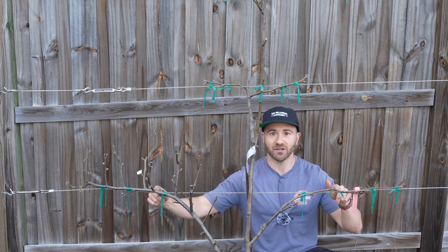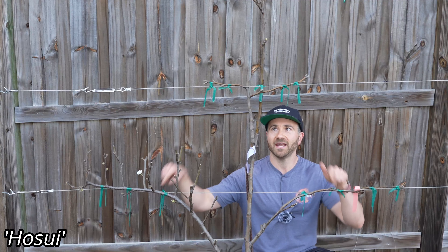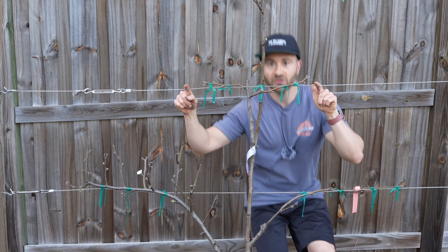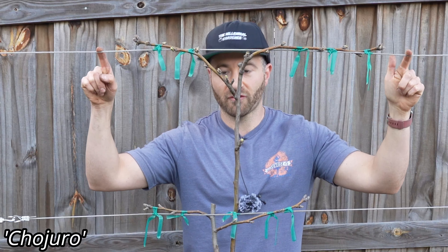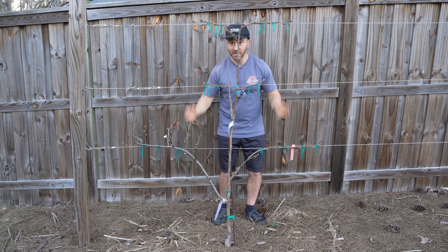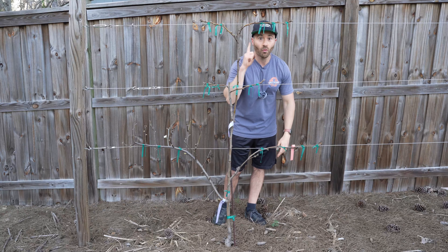So the lowest espalier tier that you see right here is the Hosui variety. Then up here, I chip bud grafted on Korean Giant, and then up here is the Chojuro variety that is the rootstock, essentially. So I have three different varieties of fruit on one tree.